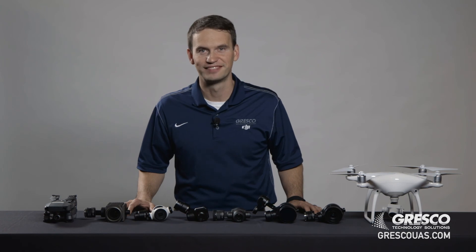Once you determine which camera is best suited for your needs, now you're ready to choose your drone. On behalf of Gresco Technology Solutions, we want to thank you for watching.